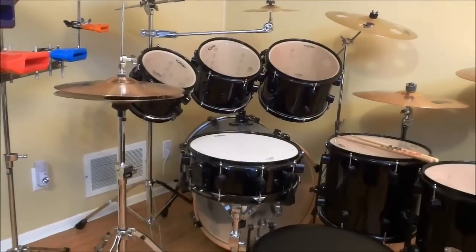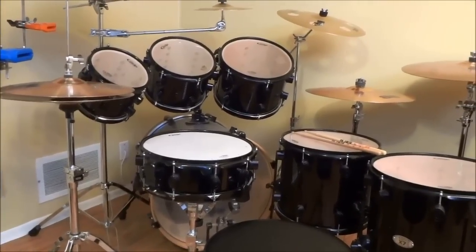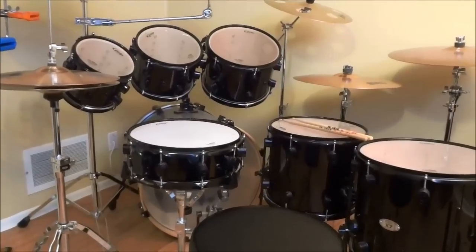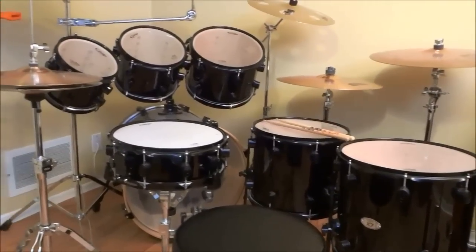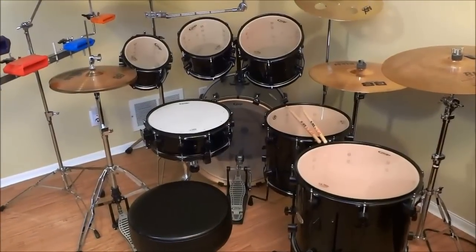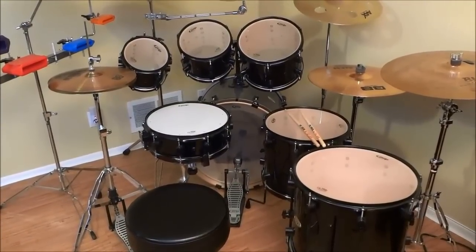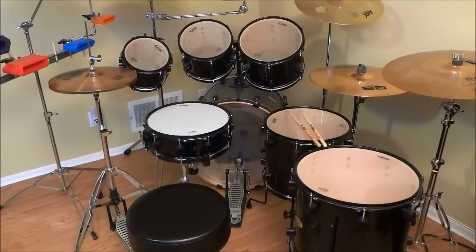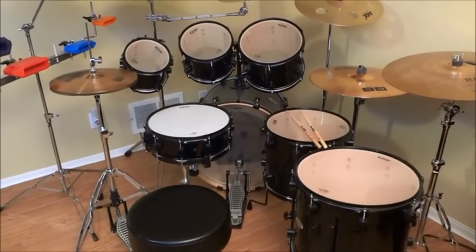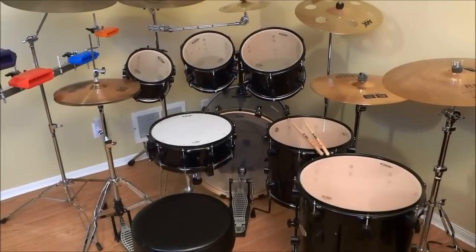This kit costs a bit more than a mid-range 5-piece kit, so it offers a good bang for your buck with regards to the number of drums you get for the price. Overall, the PDP-X7 is a great kit for a great price, and I would highly recommend it to any drummer looking to buy a drum set. That's all I have for you today — thanks for watching, we'll see you next time.